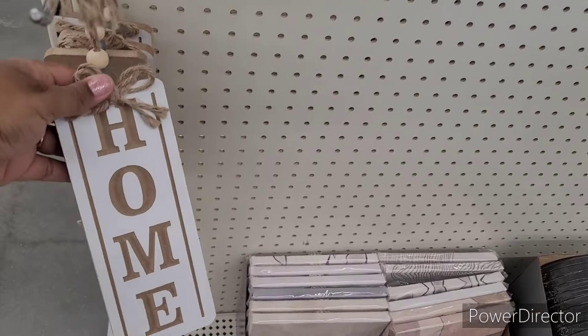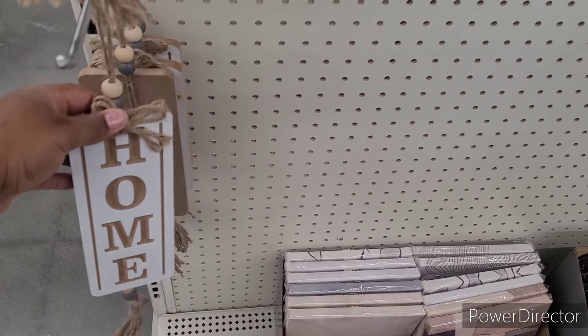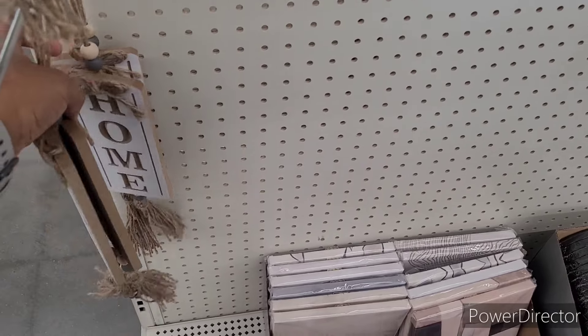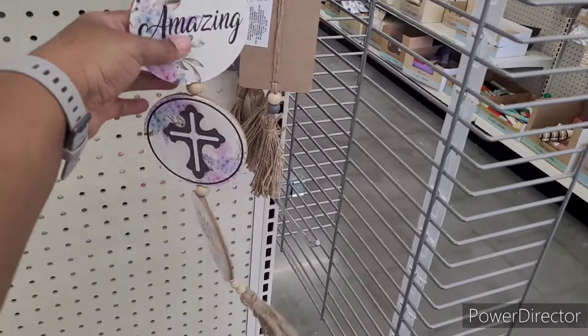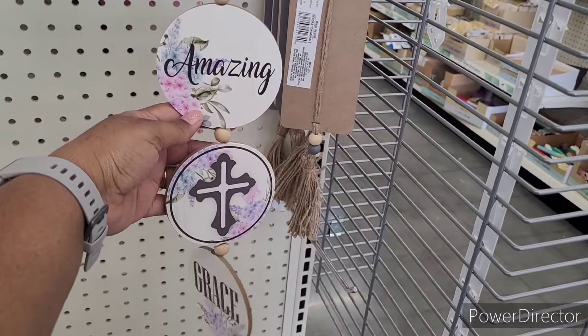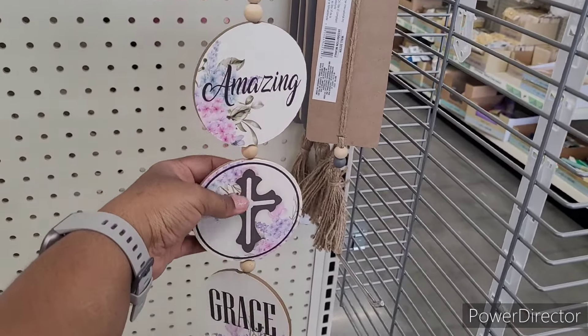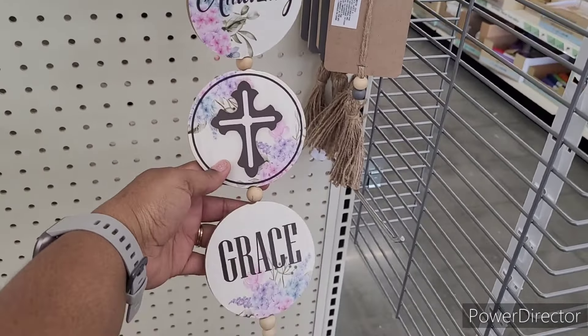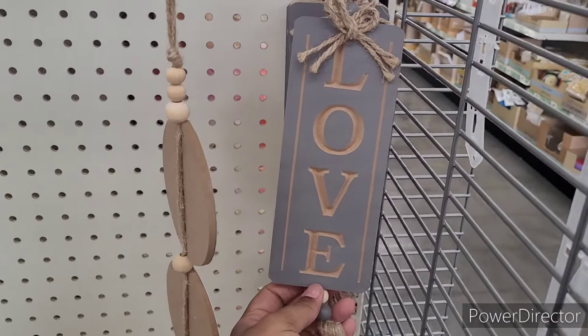What is this one — 'Home.' I like that. I'd probably add a little bit of greenery to it to bring it out even more, but it's fun as is. Look at this — 'Amazing Grace.' I know a lot of you all be looking for little religious things, and Dollar Tree does have them; they just put them out at different times.